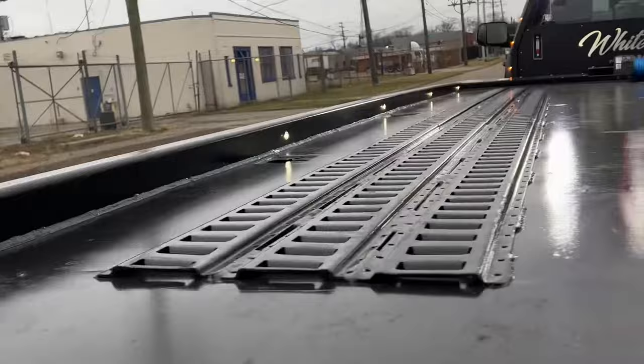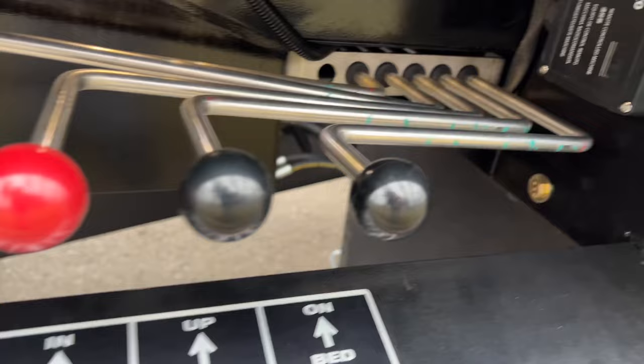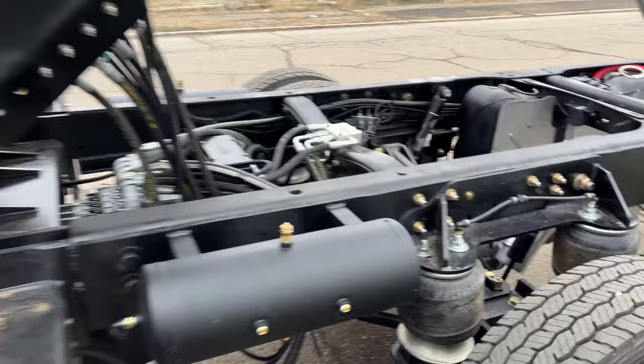The control handles are stainless steel. It features a wireless winch and Kaldeman air ride suspension front and back.